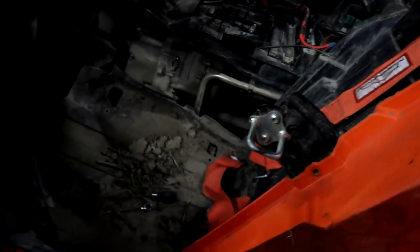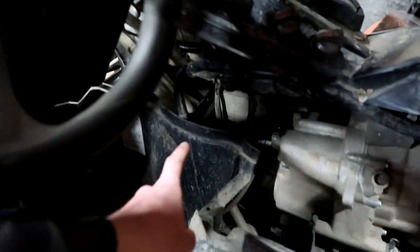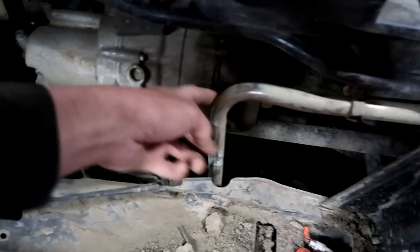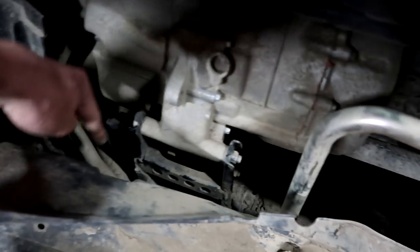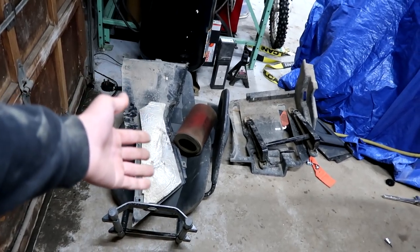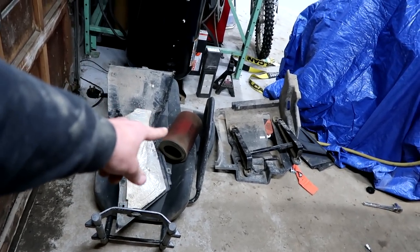Whenever I work on Crush it always seems that no matter what, I have to take the seat out. These radiator lines go right in between here, right beside the transmission. Here's one of the lines and the other line is below that. So I had to take all that stuff off. I didn't have to take the air filter off, I just wanted to check it out, and that thing is dirty and needs to be cleaned.